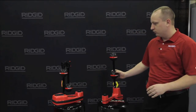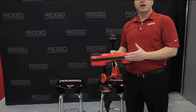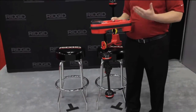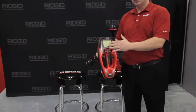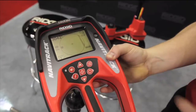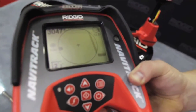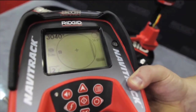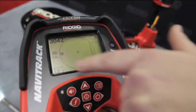The advantage of the Navitrack 2 over the Scout is that it has a collapsible mast, two additional antennas, and a larger screen. It provides real-time depth, whereas the Scout only gives us depth when we actually position our camera head. The larger screen makes it easier to see all your information with a larger mapping display. The same information is displayed — the 512 sonde frequency and the proximity number — but we also have a real-time depth reading, which is a key advantage over the Scout.